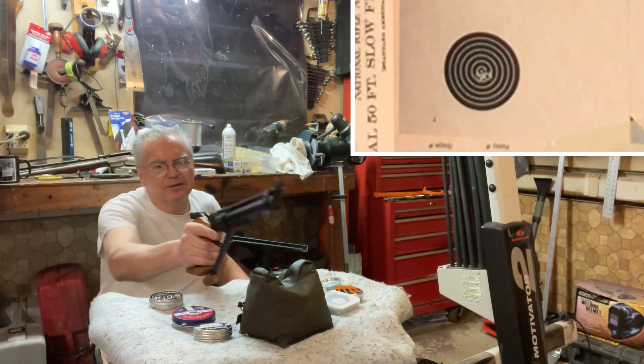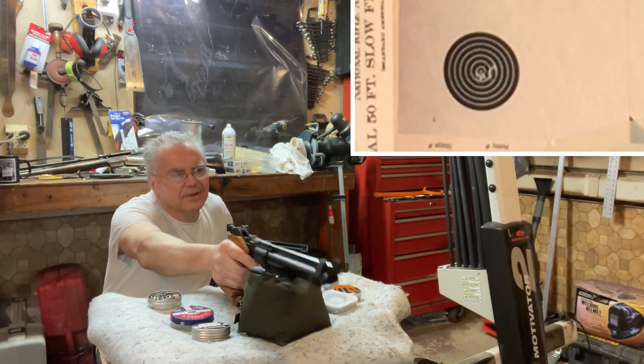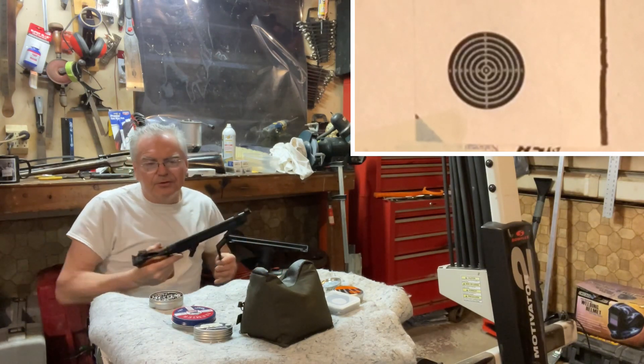I'll have to try some of these other ones with the Walther next I guess. Oh, that one was a little to the right — I think it's still technically touching the other hole, so.